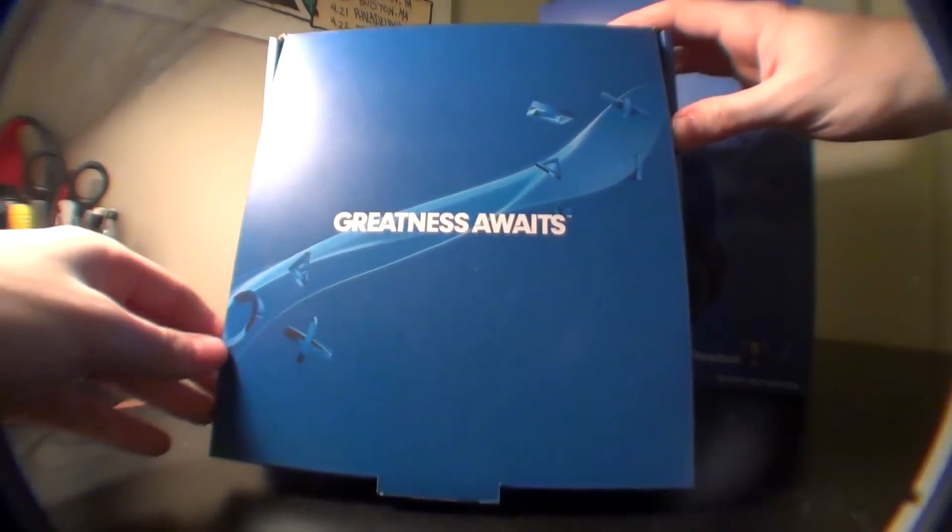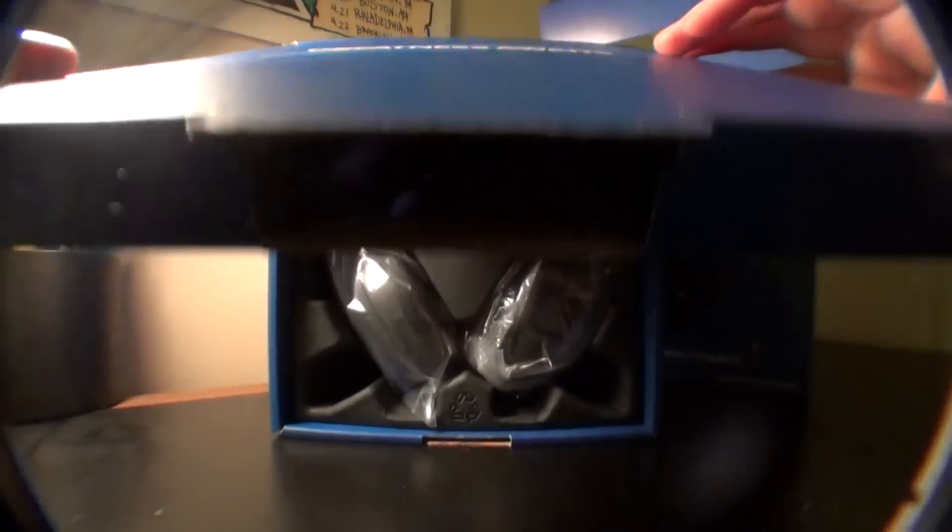Hey everybody, RandomFrankP. This is my little review for the Sony Gold Edition headset. I'm going to do a little review for you guys so you can see it. This is a great headset for $99 and hopefully you can check it out.